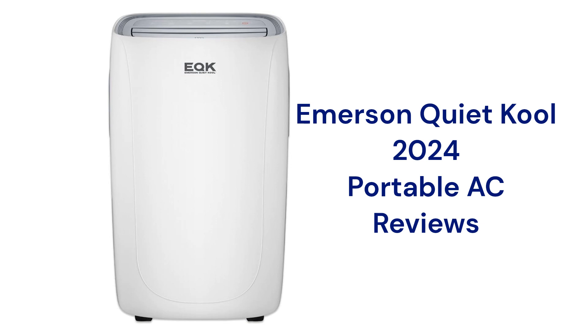With a noise rating of 52 dB, they are pretty quiet in operation on low speed, and they use self-evaporating technology which minimizes the need to dump a condensate bucket. They only have a basic washable filter which does not do much to improve the air quality in the room.